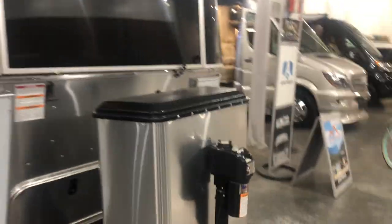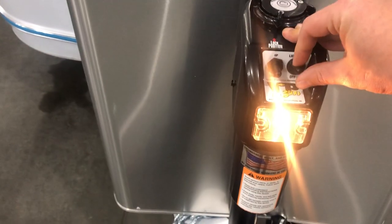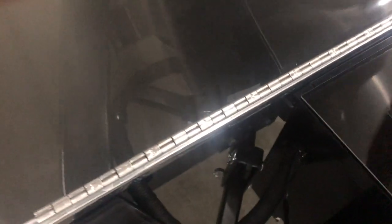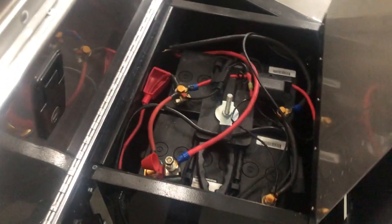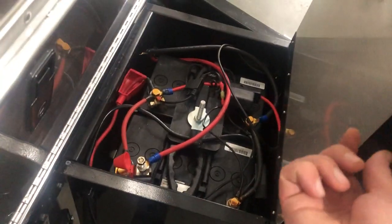Up front here you do have the power tongue jack, just have a light, and here you have your propane tanks. Behind the propane tanks is the casing for AGM batteries. The person who ordered this one did get the solar option, so it does come with two 100 amp hour AGM batteries when you purchase the solar option. Lots of storage up front, it does have a light in here so you can see what's going on.